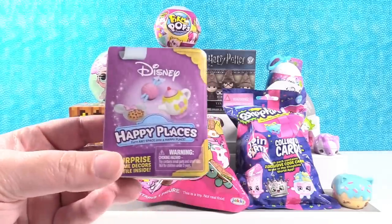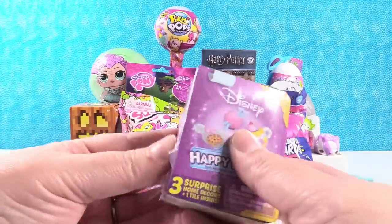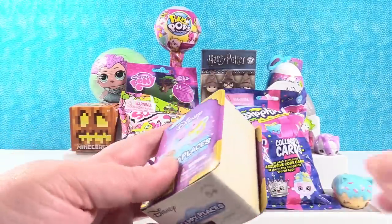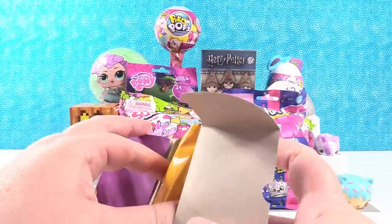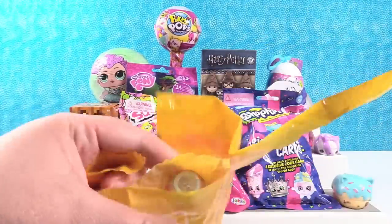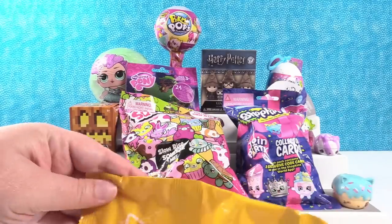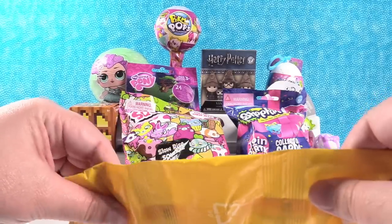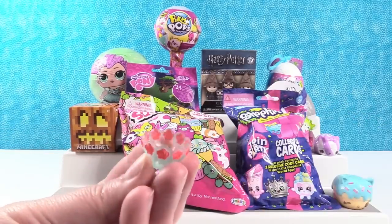Disney Happy Places. Another great start — you get surprises inside. You can use them to decorate your dollhouse, which is tons of fun. Today we're going to have some bell decor. Let's see what kind of bell items we have. Oh, this is a really cool one. Let me get all the pieces dropped out of here. We have a little candy dish.